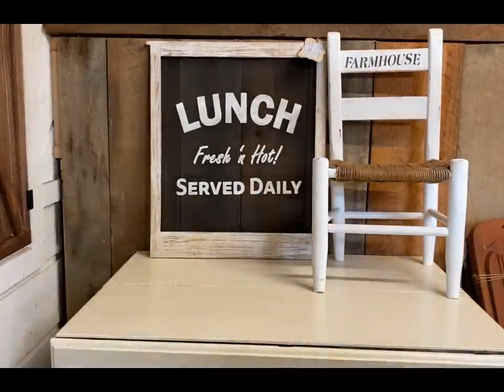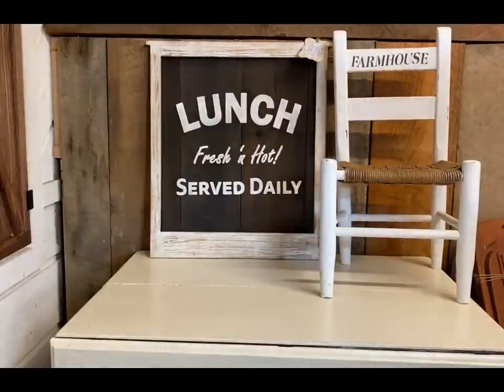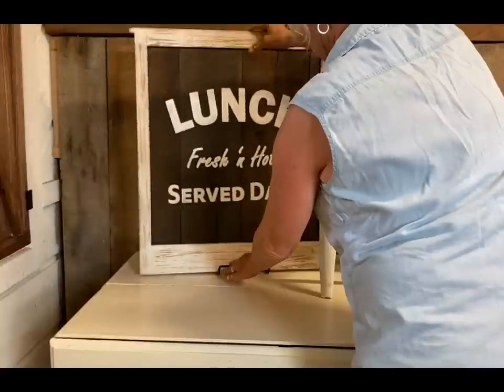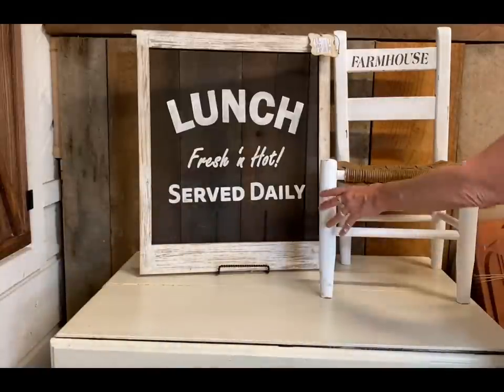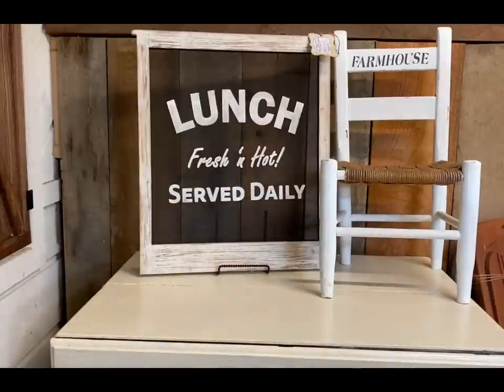I always like to add height to the back and add layers. I'm using the little chair in this case as a riser, so that will add another layer to that side and give me another little area to decorate. I've lost the footage of all my other vignettes, but I'll show them very closely and kind of talk you through those.